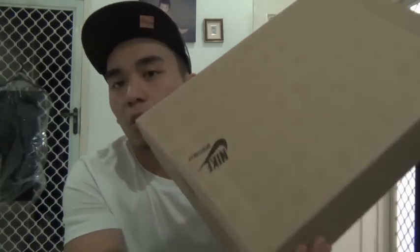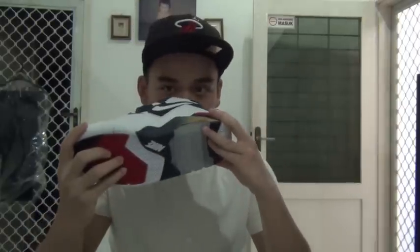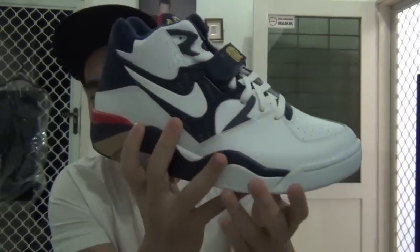All right, back to the shoes. Today for part one of this video I'm going to review the Air Force 180 — the Olympic Edition. As you can see, it's Nike Sportswear, Air Force 180. The official colorway is white/white/mid-navy/metallic gold. Let's just call it white, navy, and gold — simple and easy.